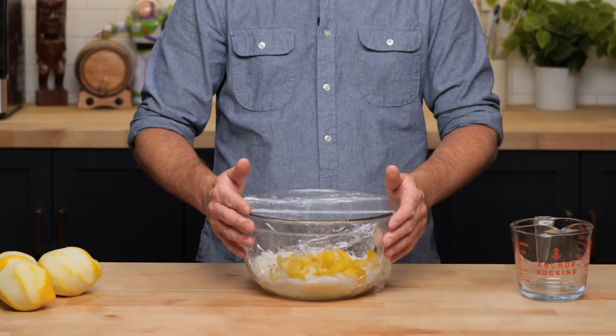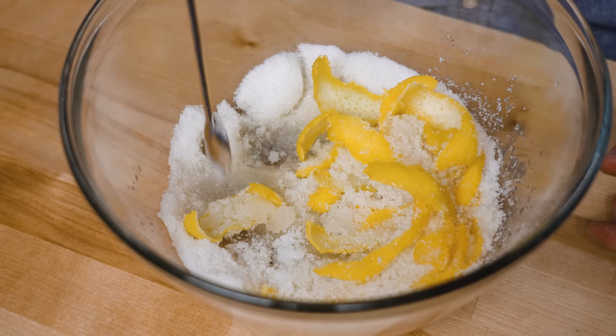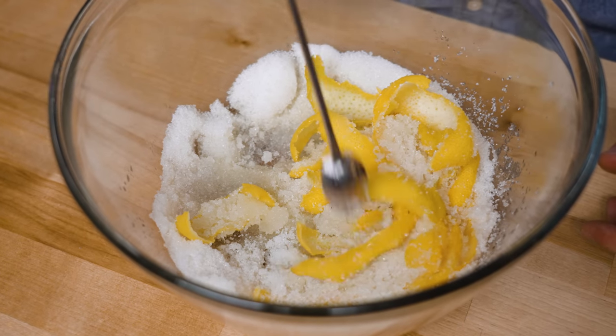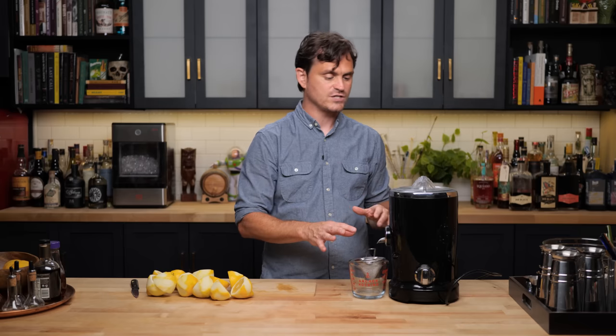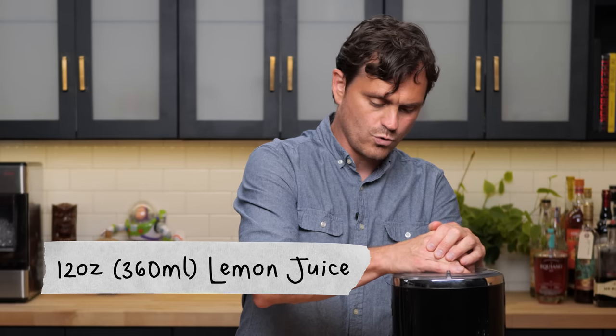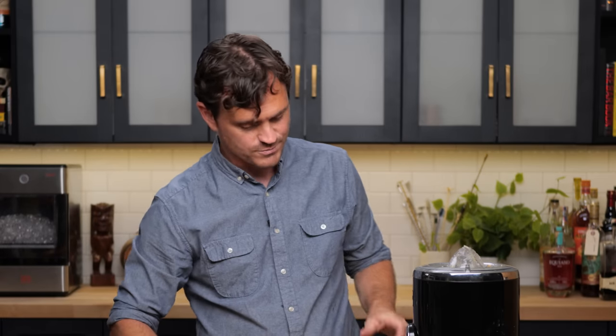Here's our oleosacrum 24 hours later. We've got some really nice oils in here — the oils have started to work themselves into the sugar. We're going to need to get 12 ounces of juice, which is 360 mils. When I juice, I like to set up a little contraption with a measuring glass and a fine strainer because I don't want to get pulp in the juice. That's right on the money — exactly 360 mils.